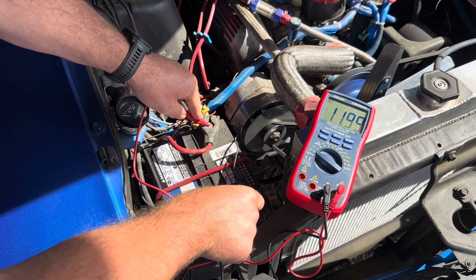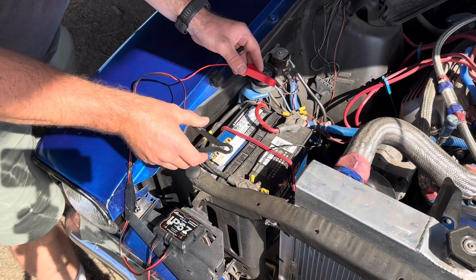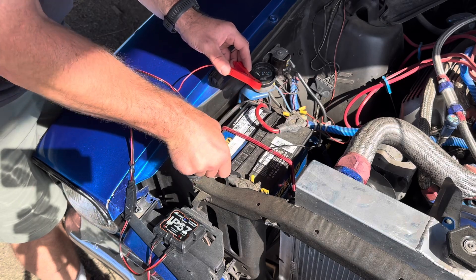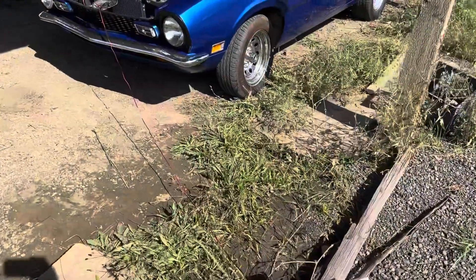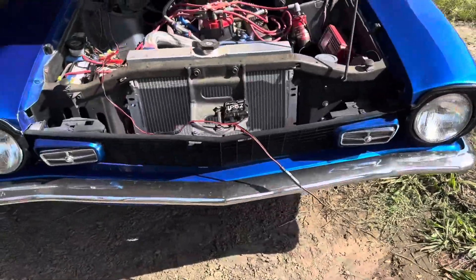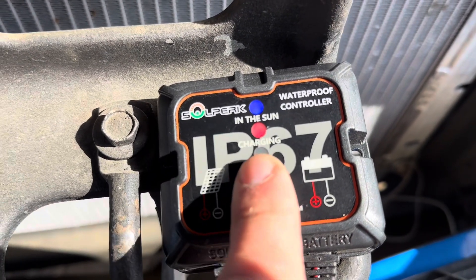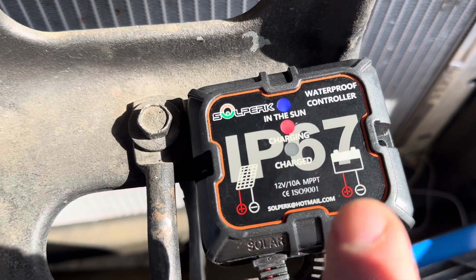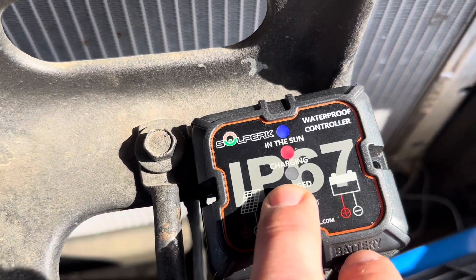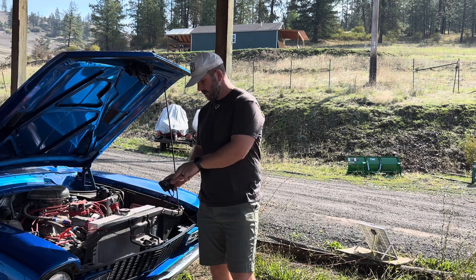The battery is reading right about 11.99 volts. We tried to start it up but got a little juice — not enough to turn it over. Going ahead and connecting the alligator clamps — black to negative, red to positive. With all cables connected, you have just over 10 feet of distance between the solar panel and the battery. A red light on the control box indicates this thing is charging. The green light means fully charged.